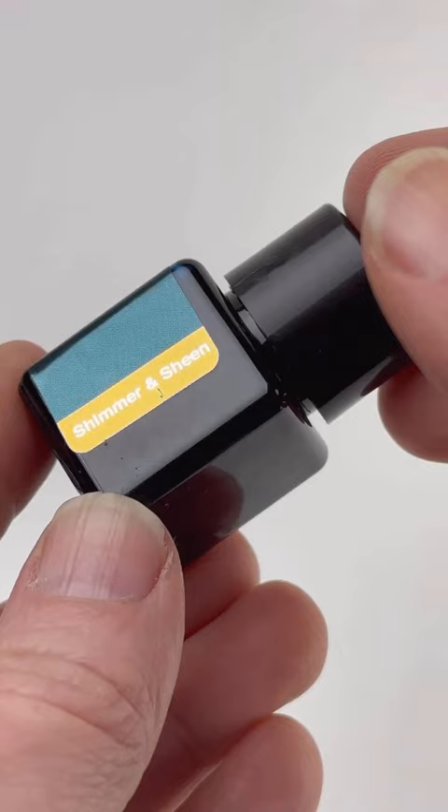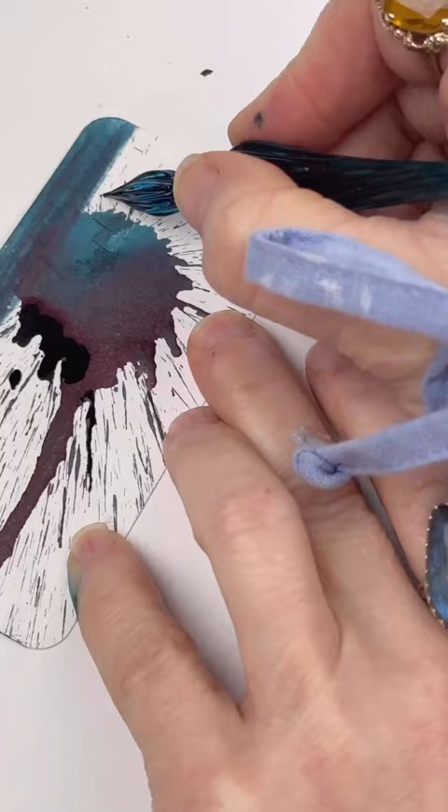Make sure you shake your ink really well before using it to get that shimmer mixed in really well. Here is our Ink Splash and Ink Swatch.